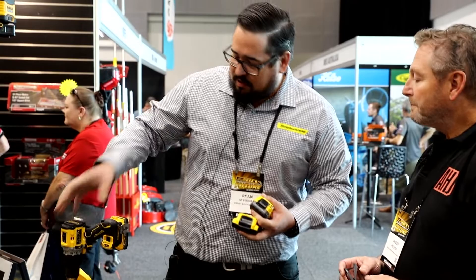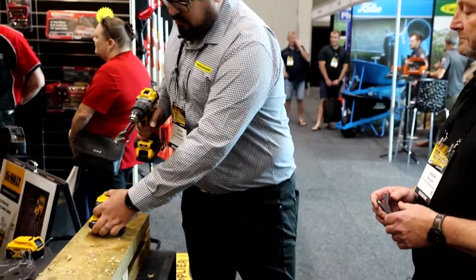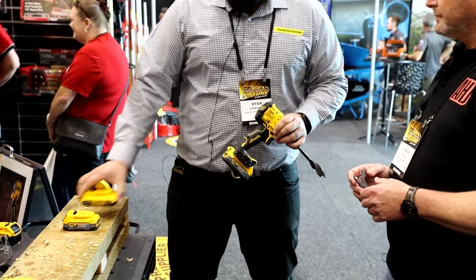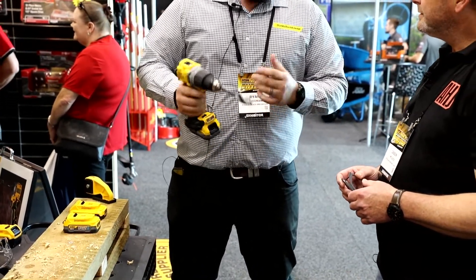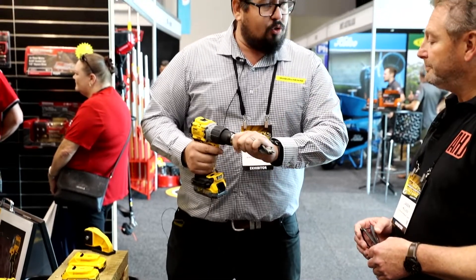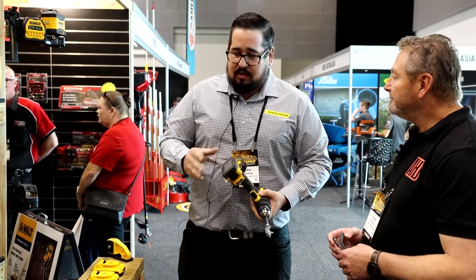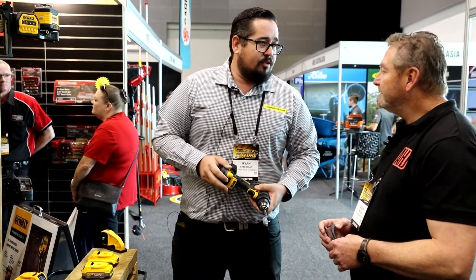So when you run something like our new compact drill on a 2 amp battery — the existing one — on fast speed, that will stall out on a 25 mil auger bit. When you throw a PowerStack battery on there, the new one, it'll just work its way right through the material.